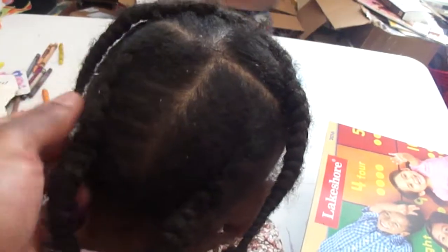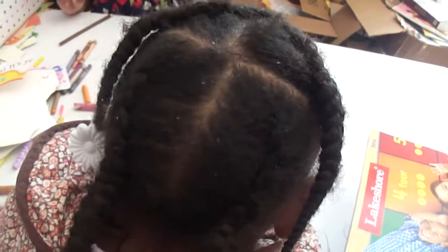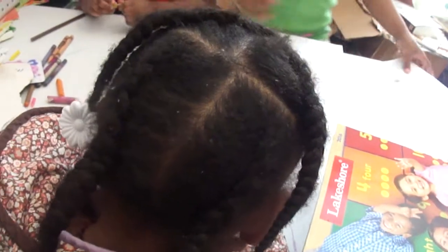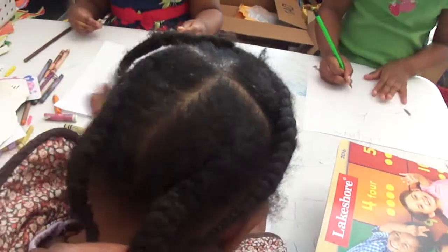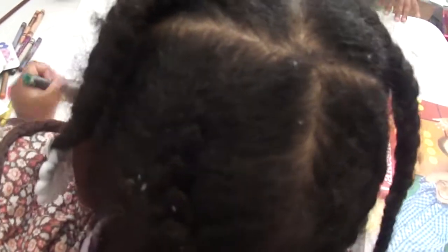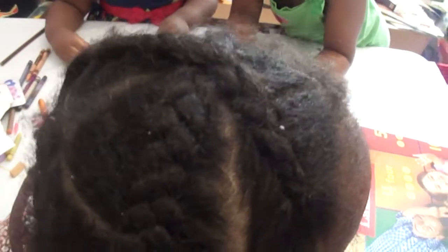It does need to be moisturized, but this is probably going to hold up maybe another two days before I think about taking it down. In my opinion it can go till Friday — it's not bad at all. The braids are not even that fuzzy; it's just a matter of keeping the lint out and keeping it moisturized.